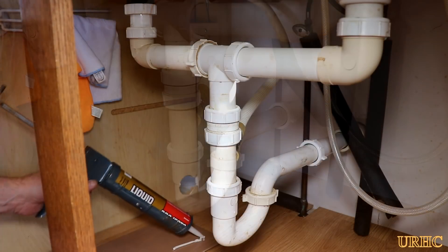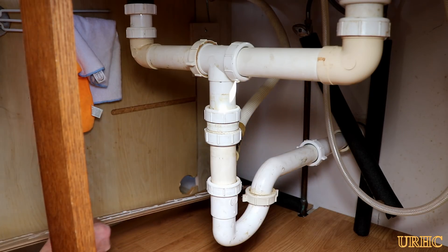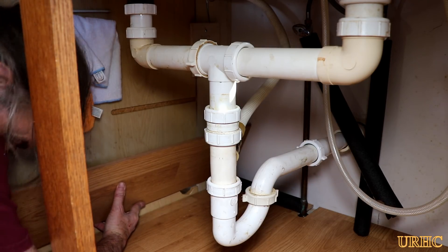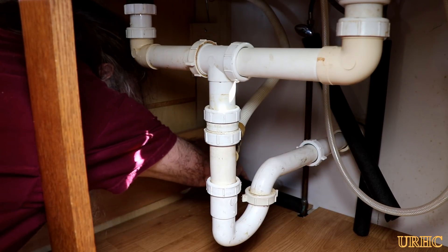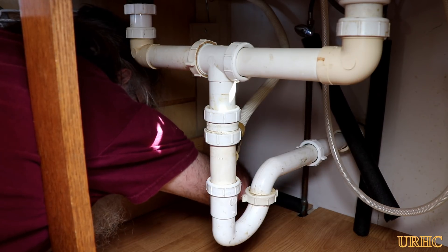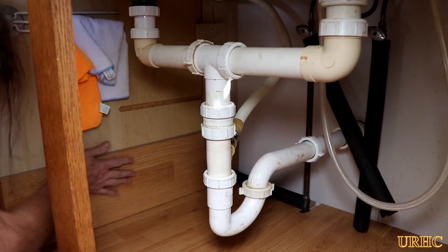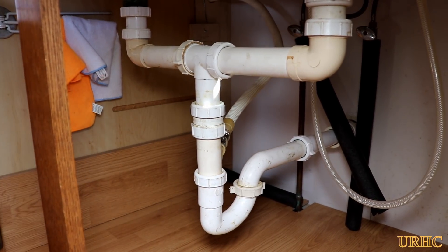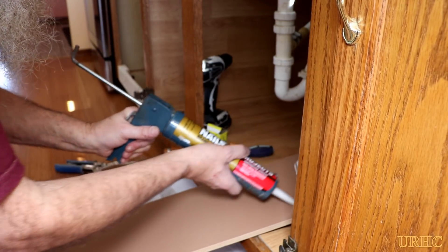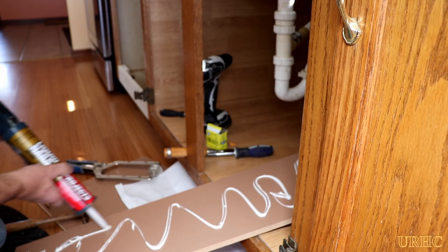I let the bottom float just in case I ever have to replace it. For the sides I used low-VOC construction adhesive — put a little on the back of each piece and stuck them in place. It sticks really well, grabs and holds everything, and has zero smell to it. Just a matter of going up and down, cutting pieces, fitting them, and gluing them in place.